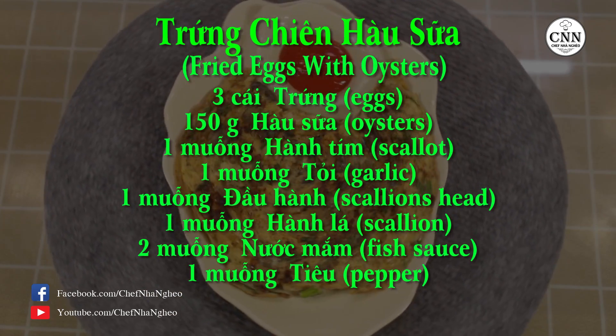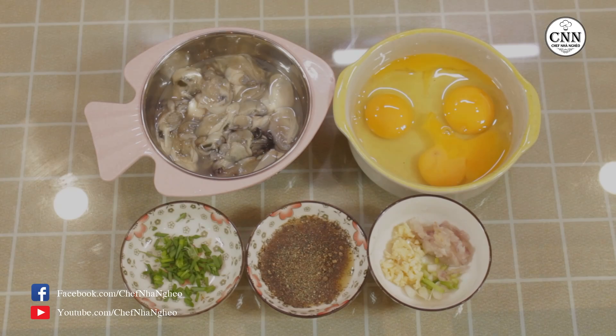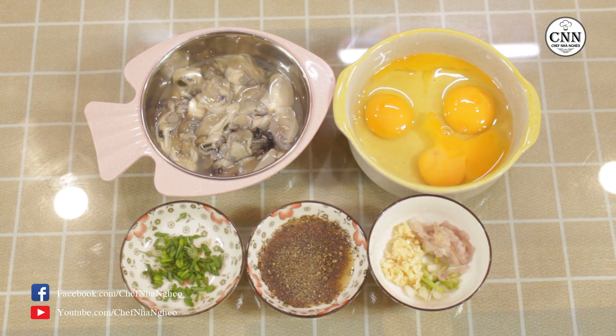Let's get started. Chào mừng các bạn đã quay trở lại với kênh Sếp Nhà Nghèo CNN Channel. Hôm nay Sếp Nhà Nghèo sẽ hướng dẫn cho các bạn một món trứng chiên rất quen thuộc với mọi người, rất quen thuộc trong những bữa cơm của gia đình. Nhưng hôm nay chúng ta sẽ phá cách, kết hợp với hào sữa, tạo nên một món ăn rất ngon và bổ dưỡng. Đó chính là món trứng chiên hào sữa.